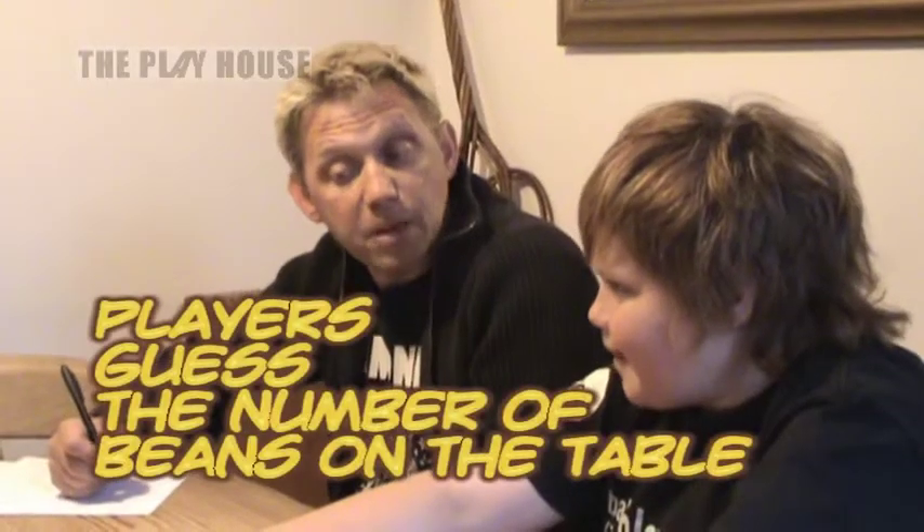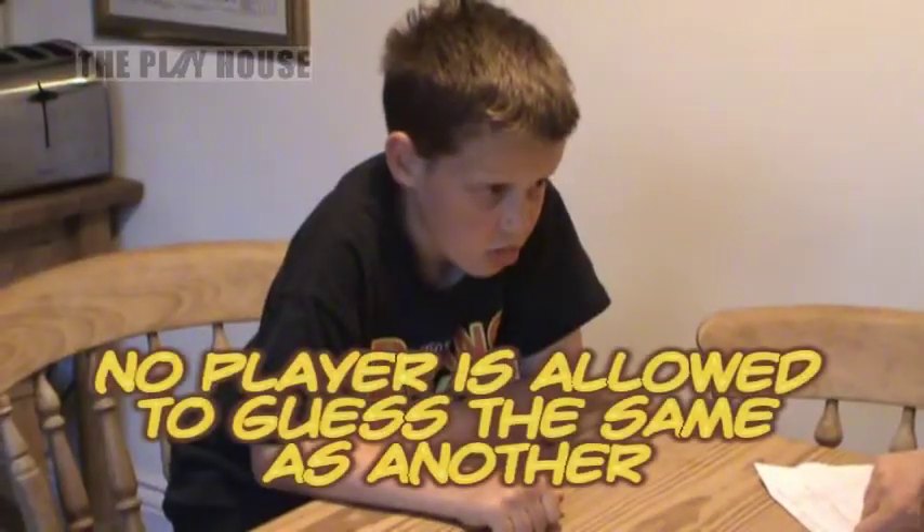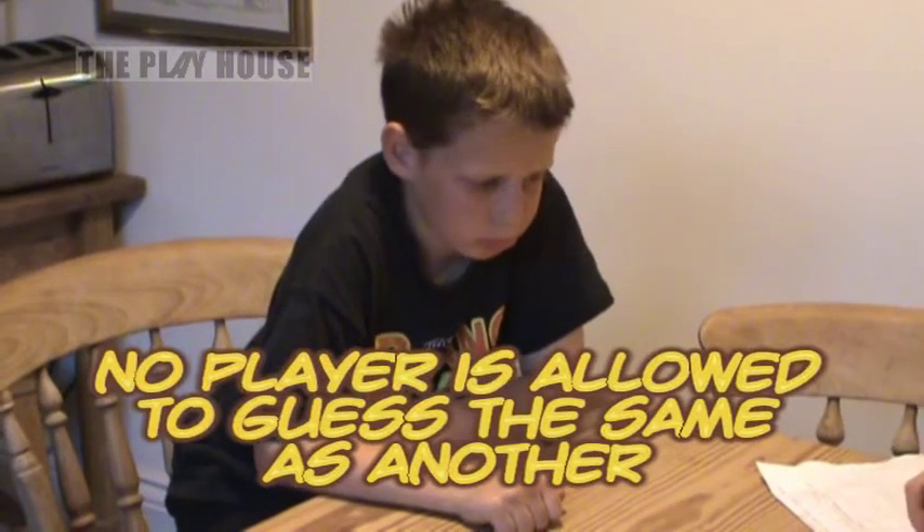Todd, how many beans do you think are on the table? Four. Okay, I'm going to write that down. Four. Billy, how many do you think are on the table? Three. Okay, three — and I think there'll be five.